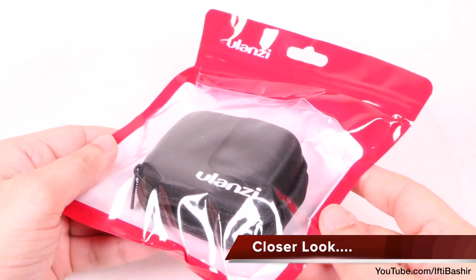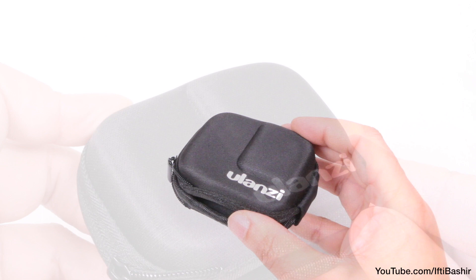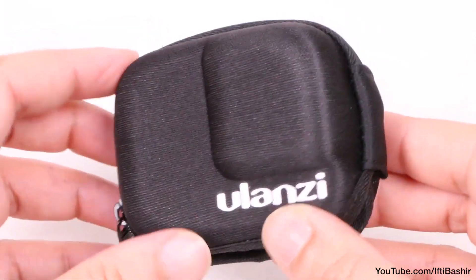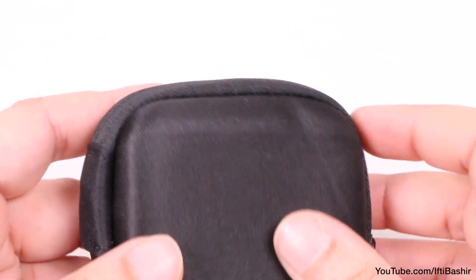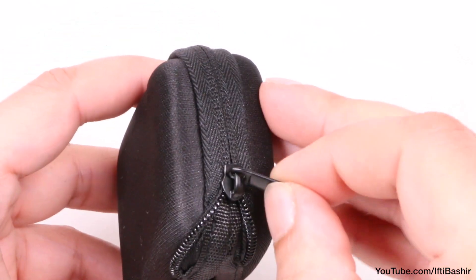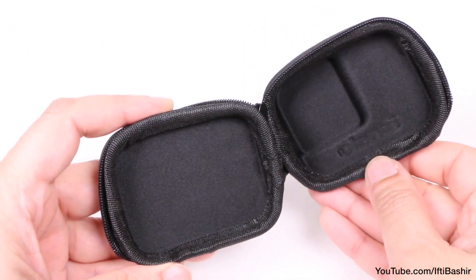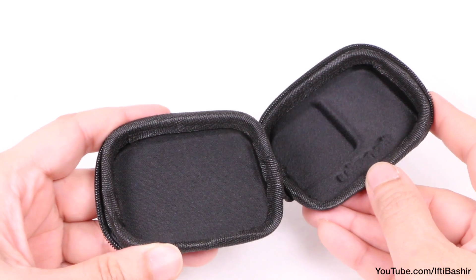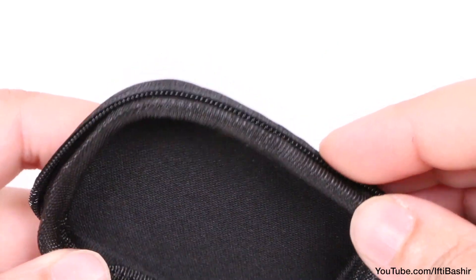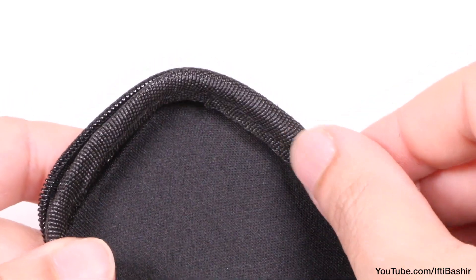It's often the simplest accessories that are the most useful, and you can't get much simpler than this. Matte black in colour with a fabric finished exterior, the pocket case is very lightweight yet sports a very rigid shell, incorporating a single zipper around the outer edge. Inside we find a cavity perfectly formed for the GoPro camera, and I'd imagine you can fit any GoPro from the Hero 5 onwards into this perfectly well. Notice how the zipper is kept outside of the case so as to not make contact with the camera whatsoever.